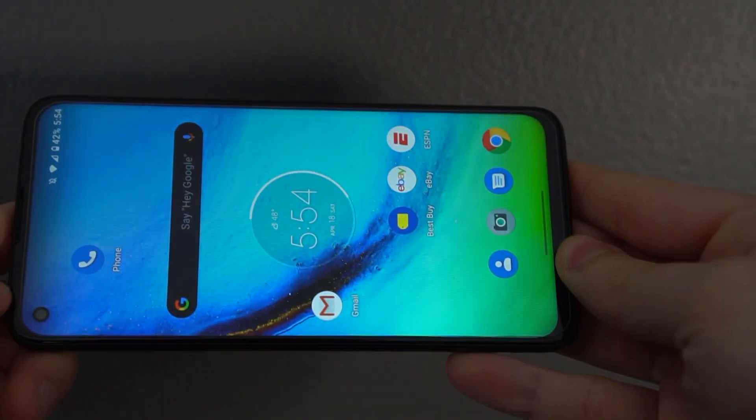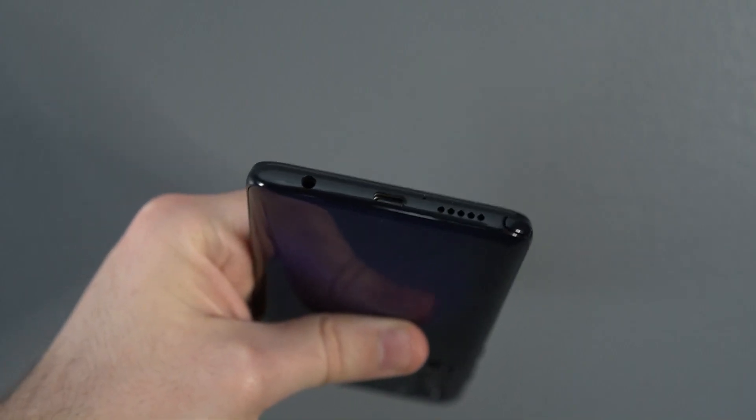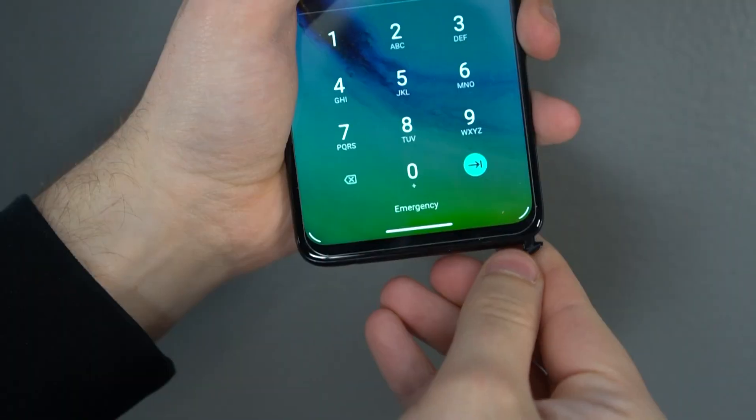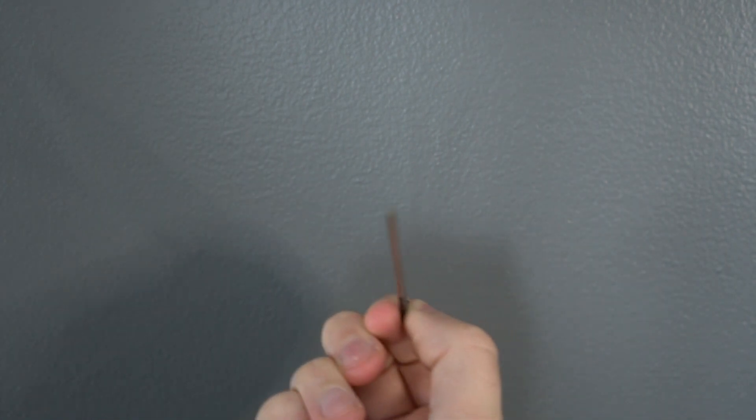Up top there's a nice, very loud speaker. On the bottom you'll find a USB-C port and another very loud speaker — I absolutely love the speakers on this phone. There's also a headphone jack and the stylus, which you need your fingernail to pull out. It's a little difficult for some people, but it's nice and secure. When you pull it out, a handy little menu pops up on screen with apps you can program.